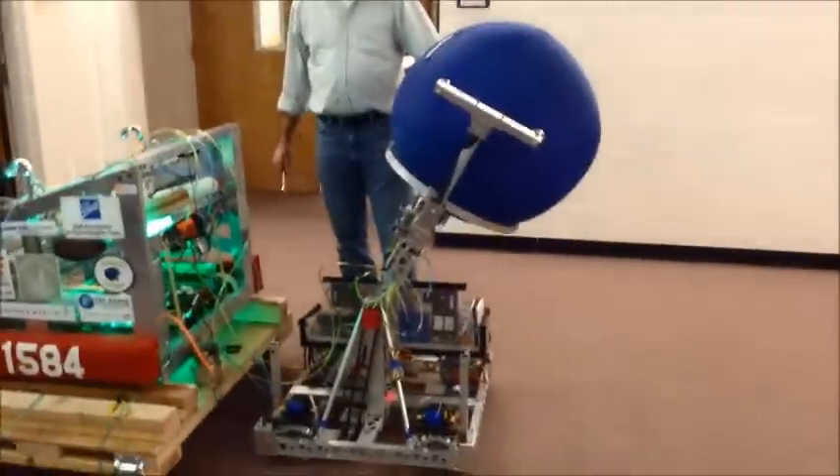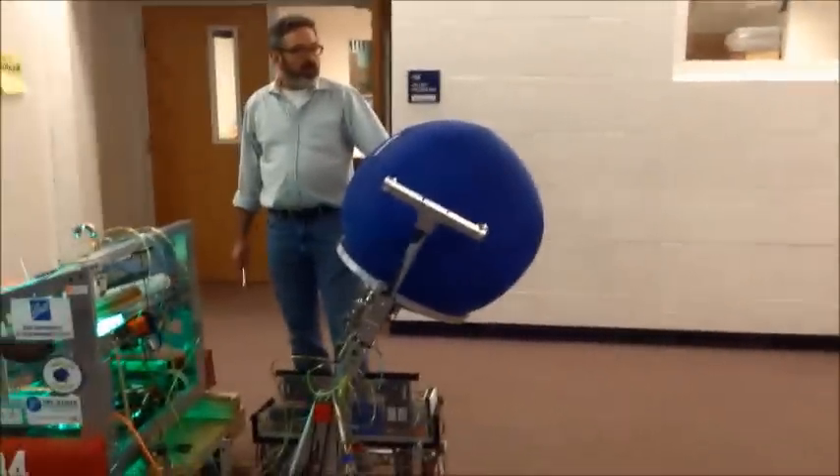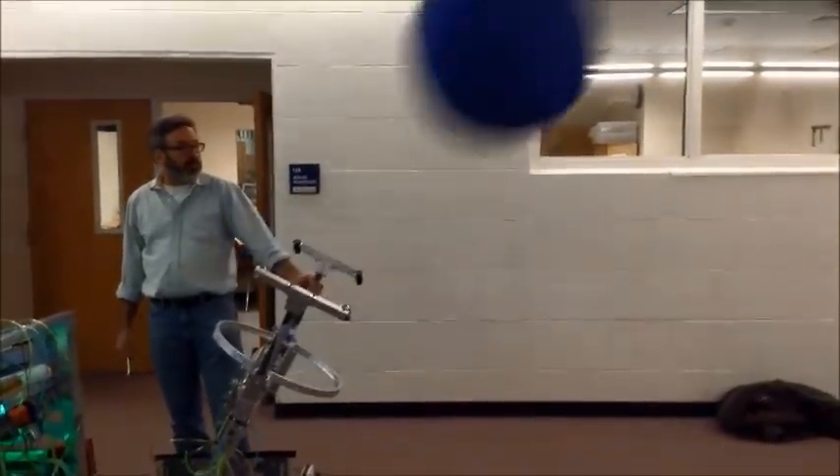Still looks pretty good. Why don't we take a shot? We're just above 60, so this might be our last shot at full power. Okay. Firing. Firing. It's still looking pretty good. Yeah. Why don't we take another shot?